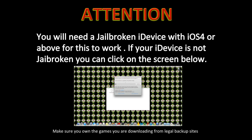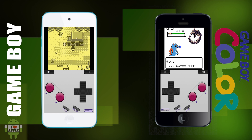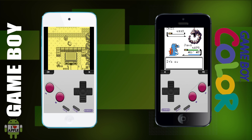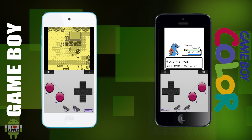Attention! You will need a jailbroken iDevice with iOS 4 or above for this to work. If your iDevice is not jailbroken, you can click on the screen below or follow the link in the description. Hey! Wassabi! Operation iDroid here, and in this video I'm going to be showing you how to get a Gameboy or Gameboy Color emulator on your iPhone or iPod Touch. So let's get started.